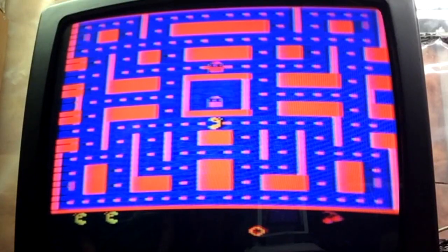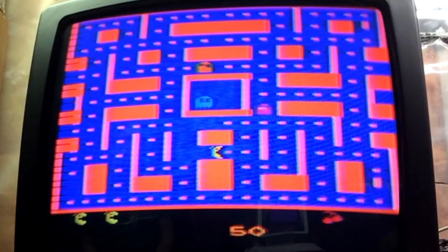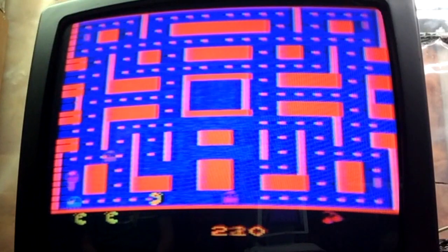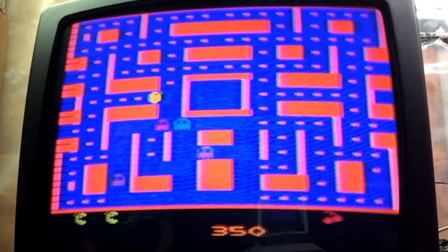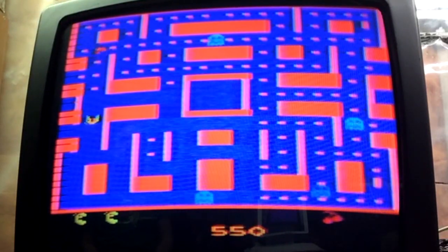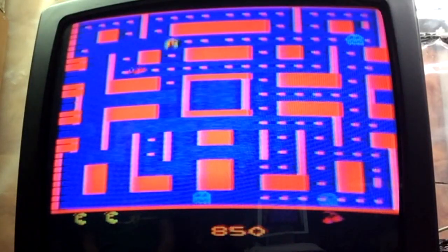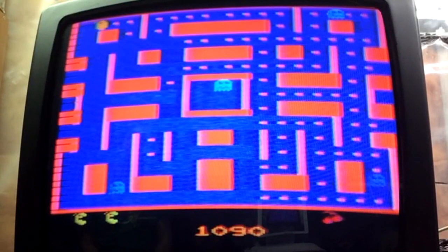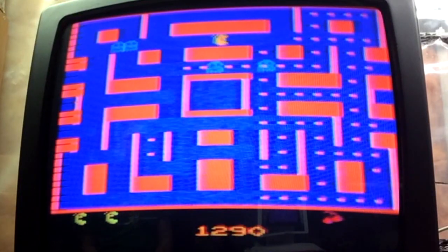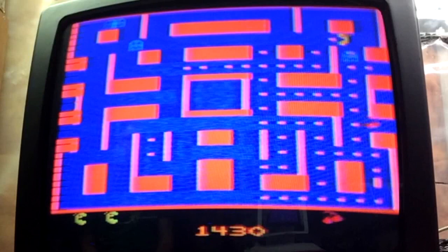They're trying to mimic the arcade feel — whenever you saw the arcade system, you'd see these little cut screens and all that. Let's give this game a whirl. Pretty good sound, actually. The tune sounds a little bit more like a Pac-Man tune, as opposed to its predecessor, the Atari 2600 version of Pac-Man, which was terrible. The song they played didn't sound right at all — it's almost like they didn't put any effort into it. This one, you could tell they spent some time on it.